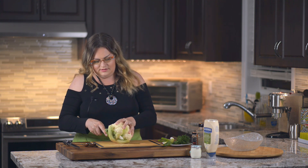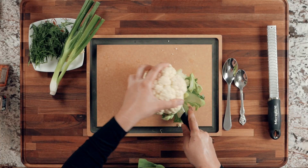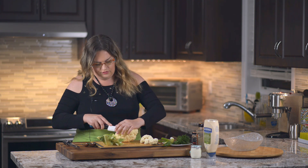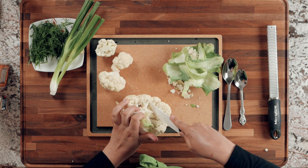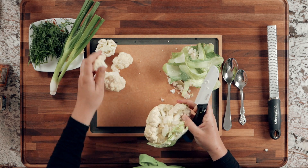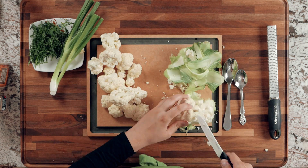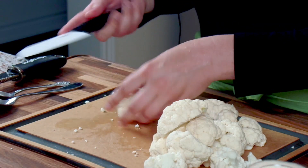First I'm just going to cut off the stem part — we're not using the green part or the stem, just the actual florets. First separate all the florets from the main stem, then finely chop them as small as you can.